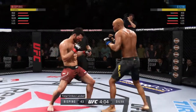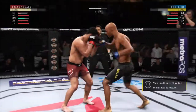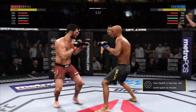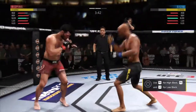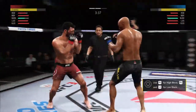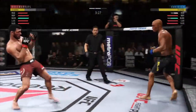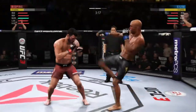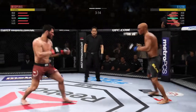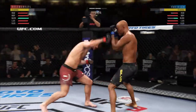We show you the total strikes. Big shot! He's got him hurt here. And he eats that shot. Again, he's looking for that left. Another shot — he's in trouble. Really threw everything into that uppercut, but fell short. And just like that, the fight is over.